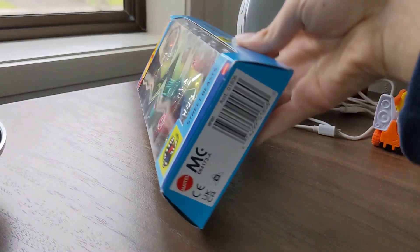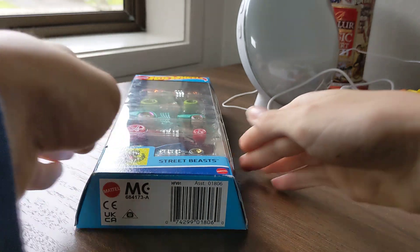I'm going to unbox this, actually open this.